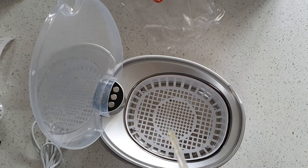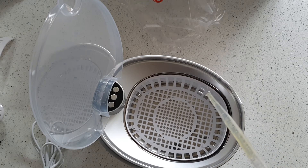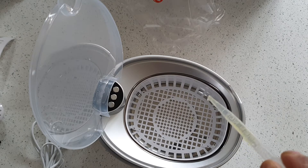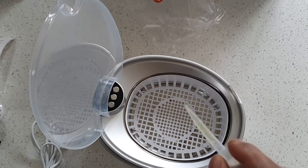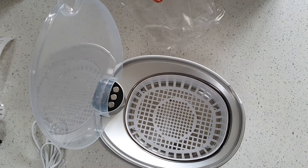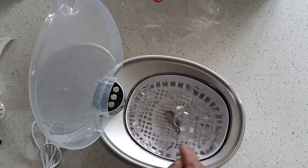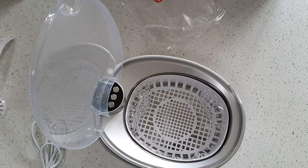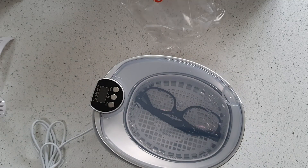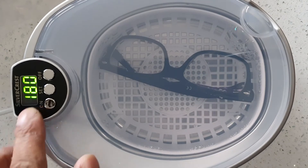Hold on — three drops of washing up liquid. One... two... three. I don't know if I should mix it — let's do a little bit of mixing. Not too much. Put the glasses in there, close the lid. I need the power. Okay, I can't see anything — let's try 180 seconds and see what happens.